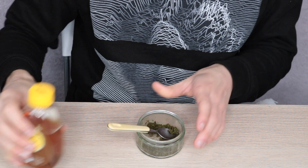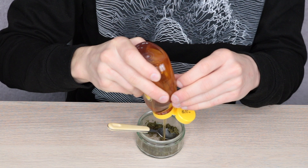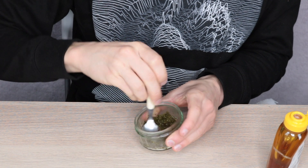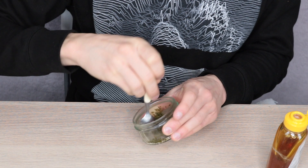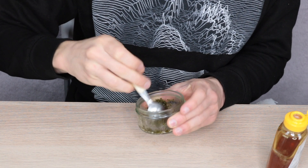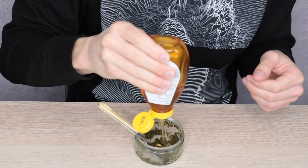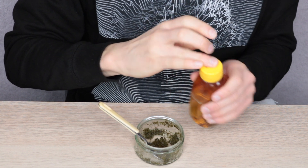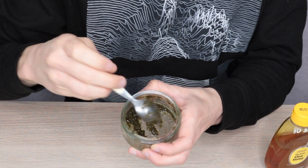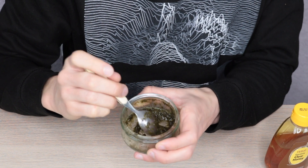Now that all the green tea is in here, I'm going to take my honey and squeeze a little bit in at a time because I don't want it to be too runny — I'm just going to mix it into a paste. I think it's still quite dry so I'm going to add a little bit more honey.